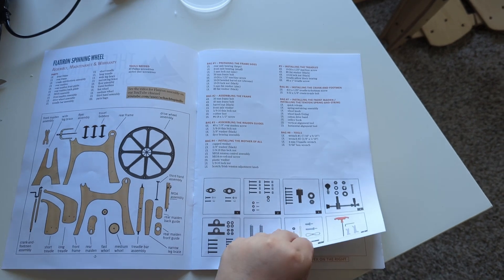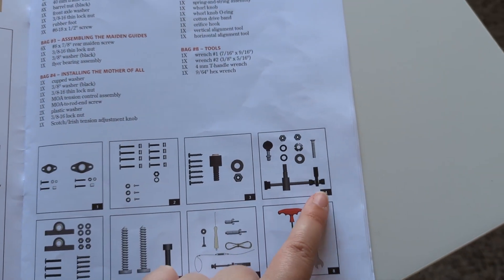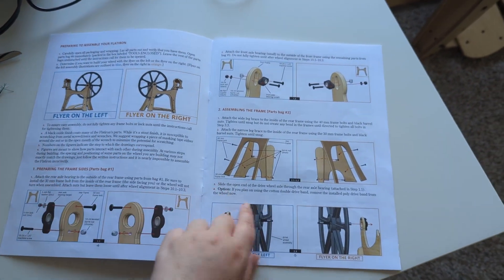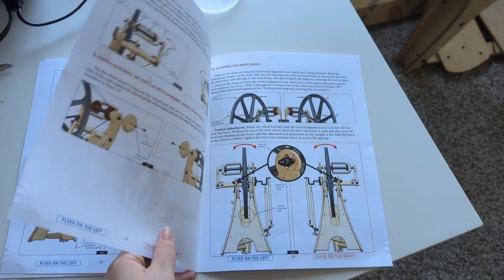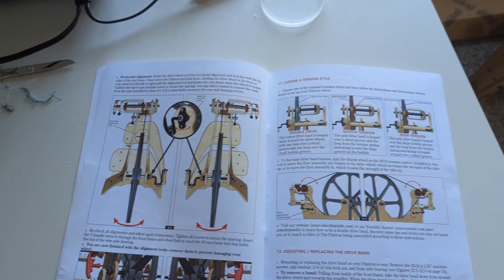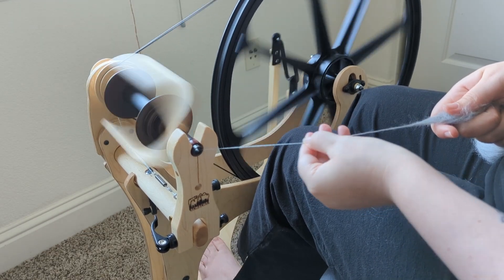The manual itself is well-drawn and comes in color, which helps, but sometimes it's just hard to understand written instructions. For me personally, sometimes I can read written instructions a couple of times and still be confused. Compared to my other wheel where assembly took maybe two hours with mostly pre-built components, this wheel requires you to form the body yourself using a third-arm tool — you're bending the ply body to create the curves of the Saxony wheel shape.